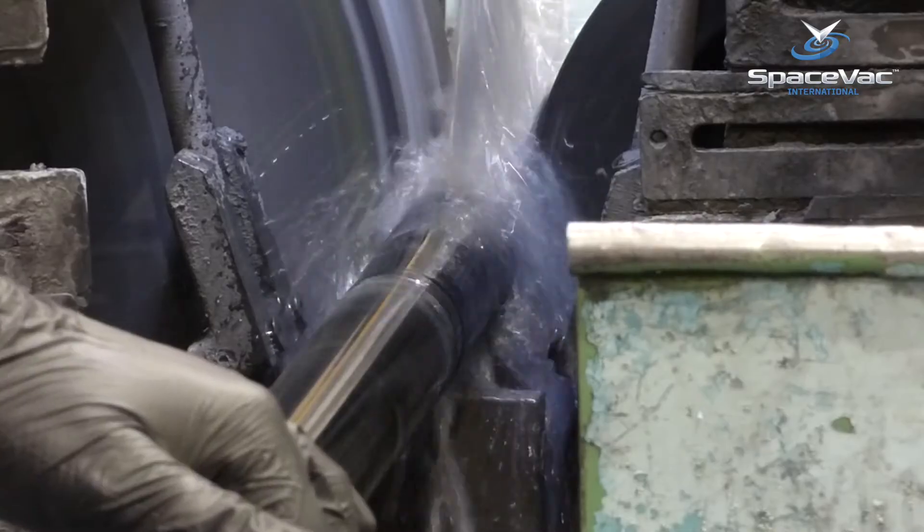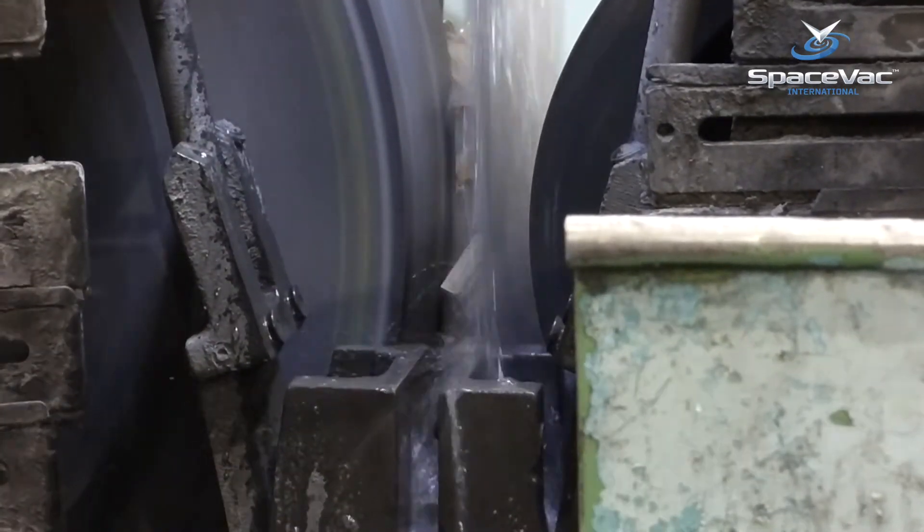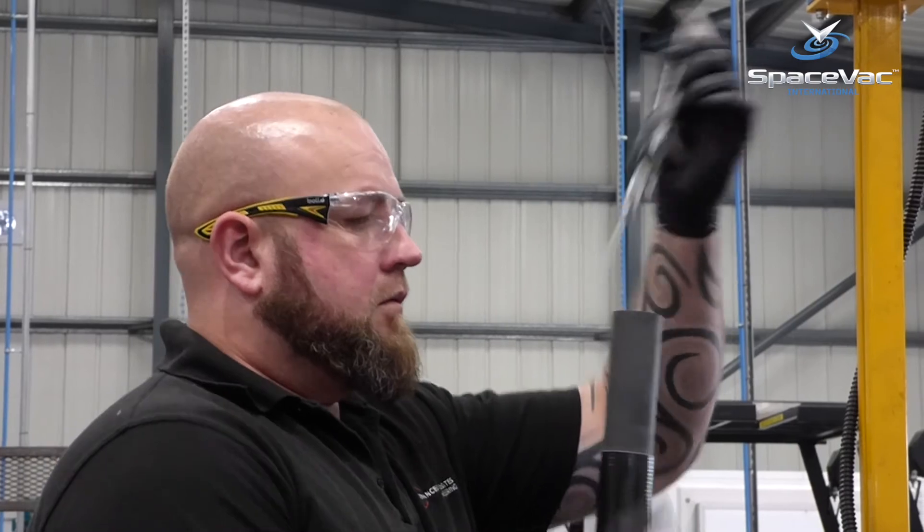Here, the pole is then fed into a grinder to create the tapered recessed end on each pole, which allows for perfect interconnection with other poles and accessories.